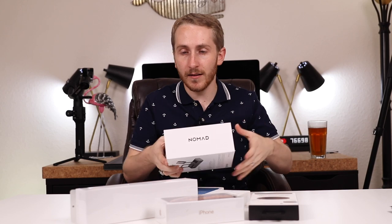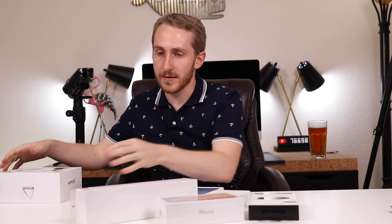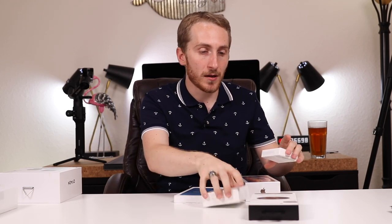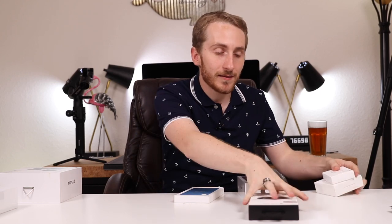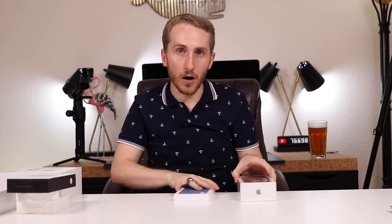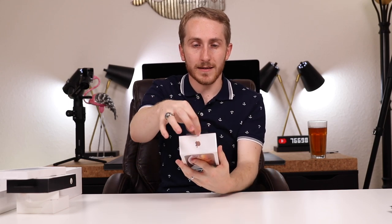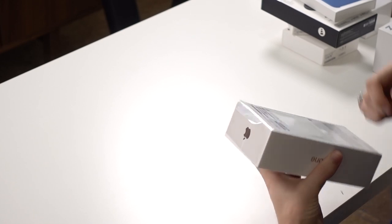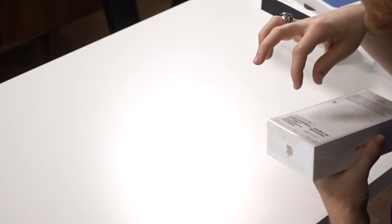We're going to go in proper order that we would set it up. You can't unbox the Apple Watch first because we need the phone to set it up. So I'm going to put everything to the side and go right for the iPhone first. We've got to do the pull tab - I'm going to put it close to my microphone so you can get that ASMR going on.